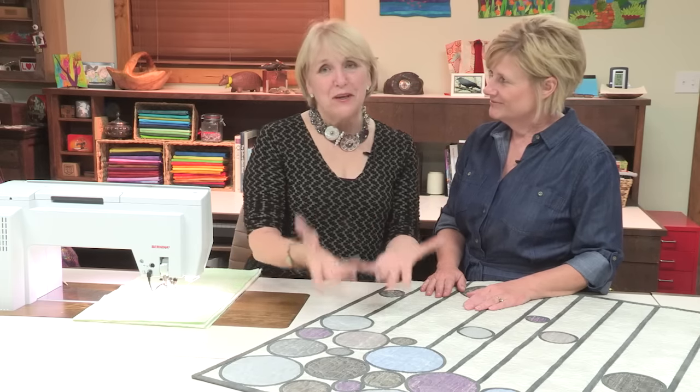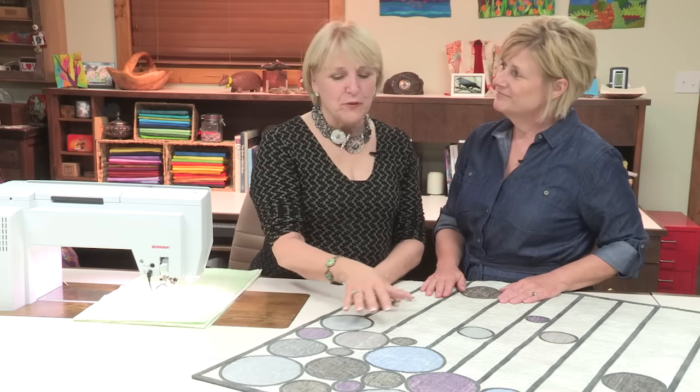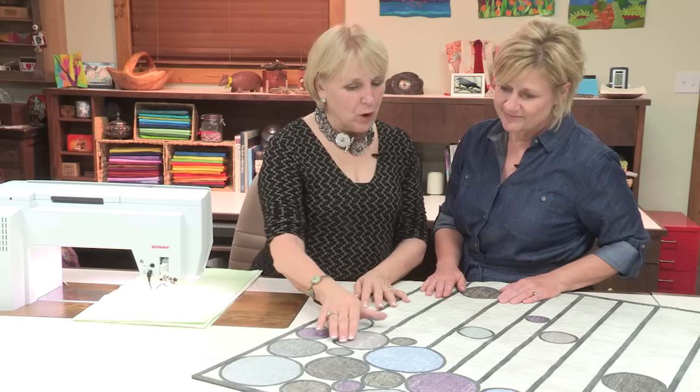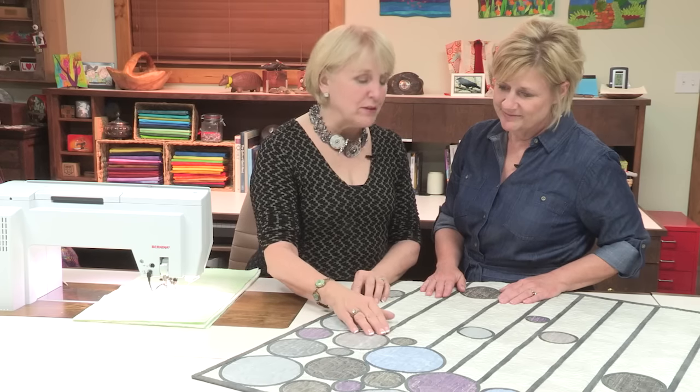Hi, I'm Nina McVeigh. And I'm Connie Fanders. And we're going to talk about double needle stitching today, Connie. There are so many quilters who understand double needles and that we can use them on a quilt like this, which is very much like stained glass quilting, so that you are using bias tape to go around an object. And we are going to stitch that down with a double needle.